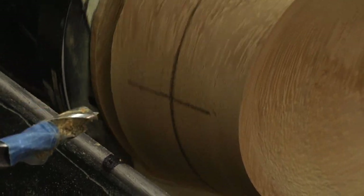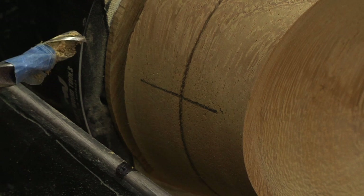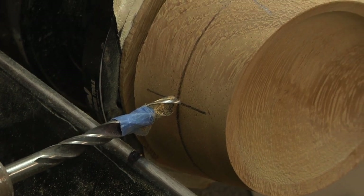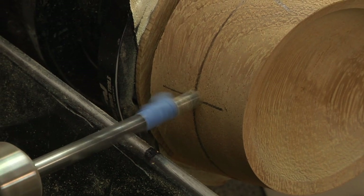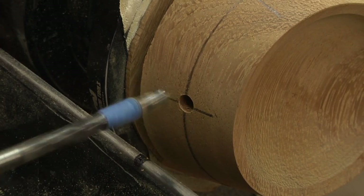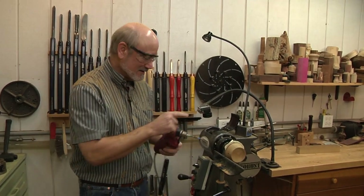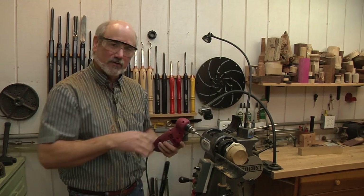Moving to the next hole at position 8, I lock it in and match the drill angle up with the Sharpie mark on the tool rest — that gives me the exact same angle duplicated. All I have to do is repeat that four more times. Then we're ready for a little sanding and we move on to the next step.